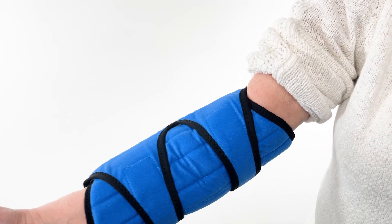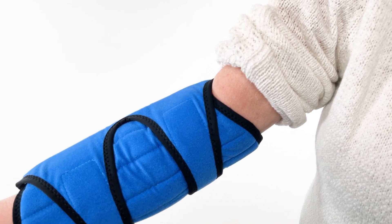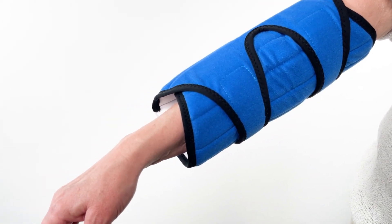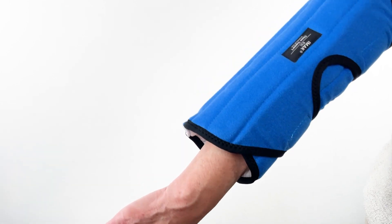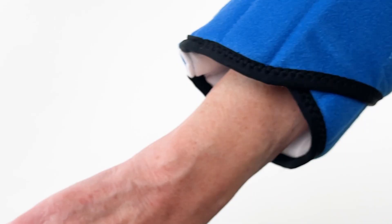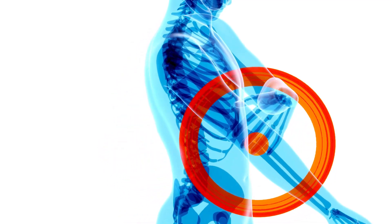The iMac RSI Elbow Support offers exceptional comfort while gently immobilizing your elbow and preventing painful movements during the day or while you sleep. It is the number one brace for nighttime relief of cubital tunnel syndrome or pain relating to pressure on the ulnar nerve.